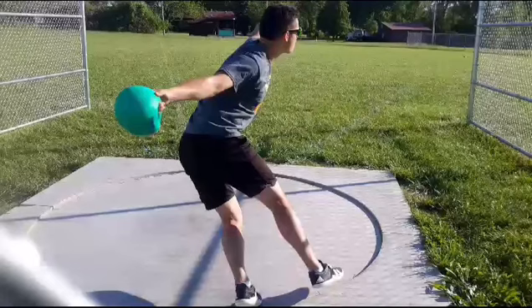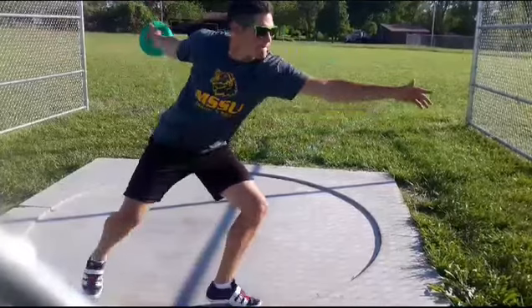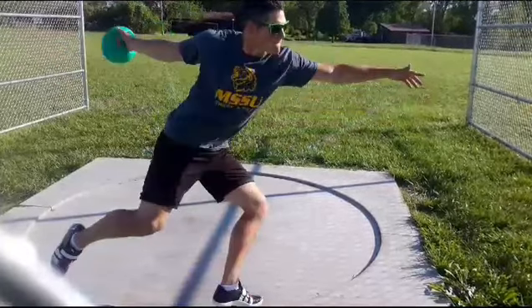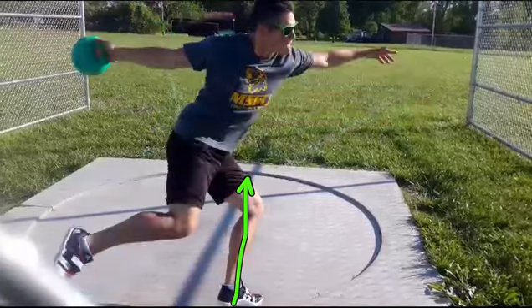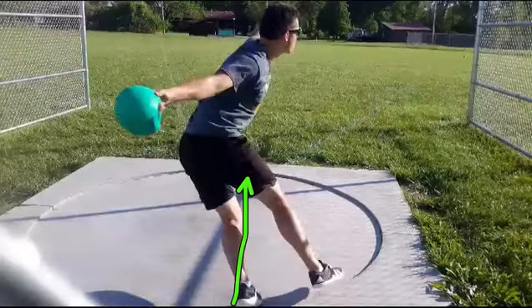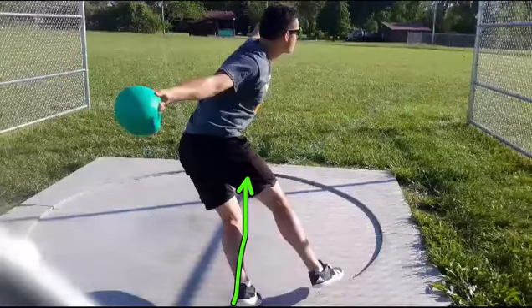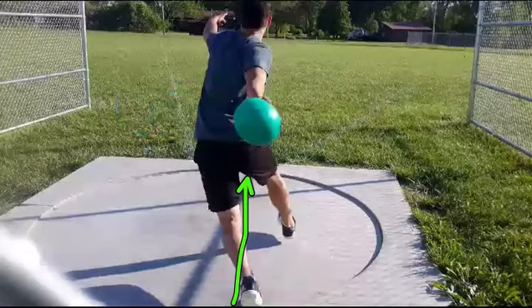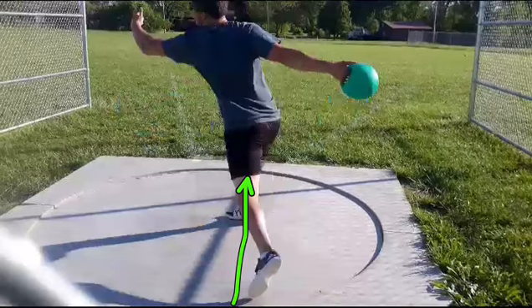I don't mind this position. I wouldn't mind if your right was a hair wider out here. The pickup's pretty good. If you keep a line here, that's where we want to rotate around, so you're in a pretty good position. I think the right could go a little wider so you have a hair more separation between your knees, but I do like this quick touchdown there.